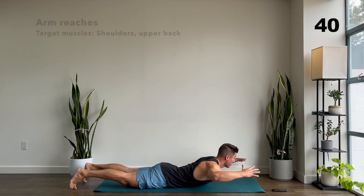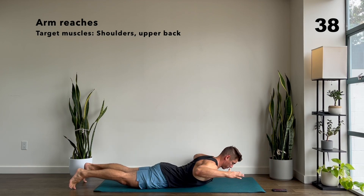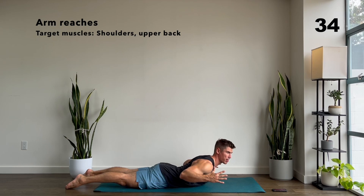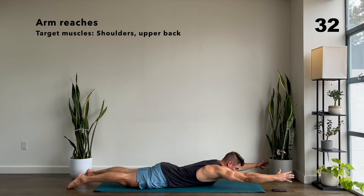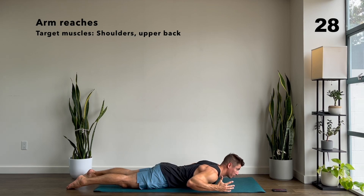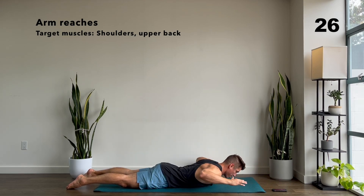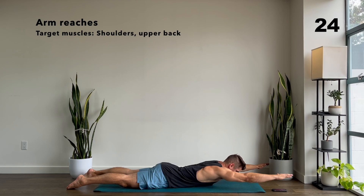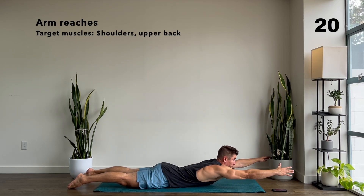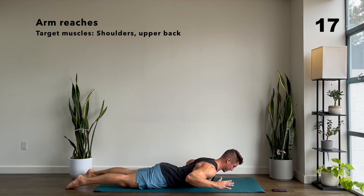Let's get going — reach forward, reach back. You should feel this behind the shoulders, maybe in the upper back. If you feel like this is a little bit too much for you, you can lower your chest closer to the ground. Try to keep your elbows off the ground. Here you're really going to reach as far forward as you can and then pull the elbows back.